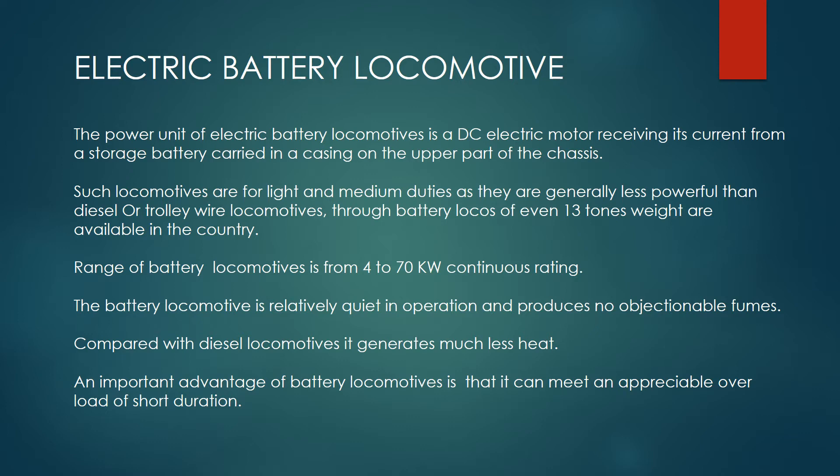The battery locomotive is relatively quiet in operation and produces no objectionable fumes. Compared with diesel locomotives, it generates much less heat. An important advantage of battery locomotives is that it can meet an appreciable overload of short duration.